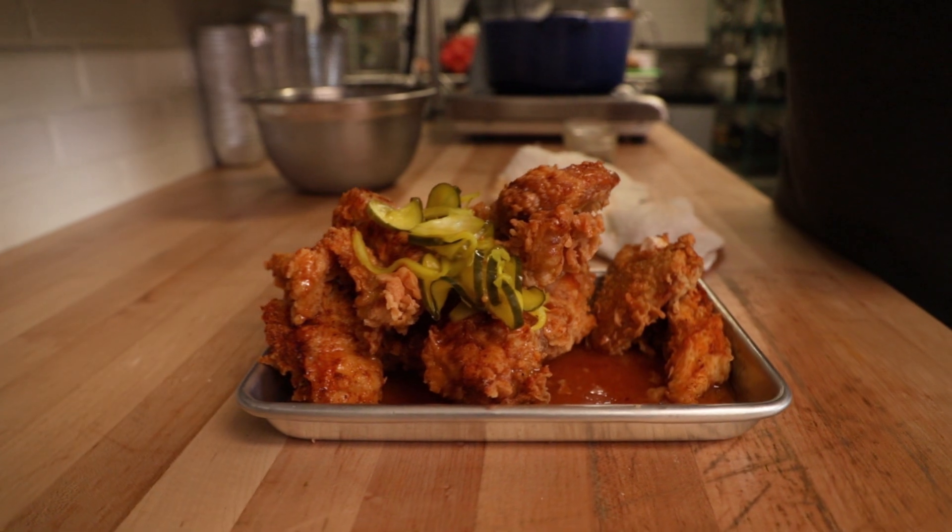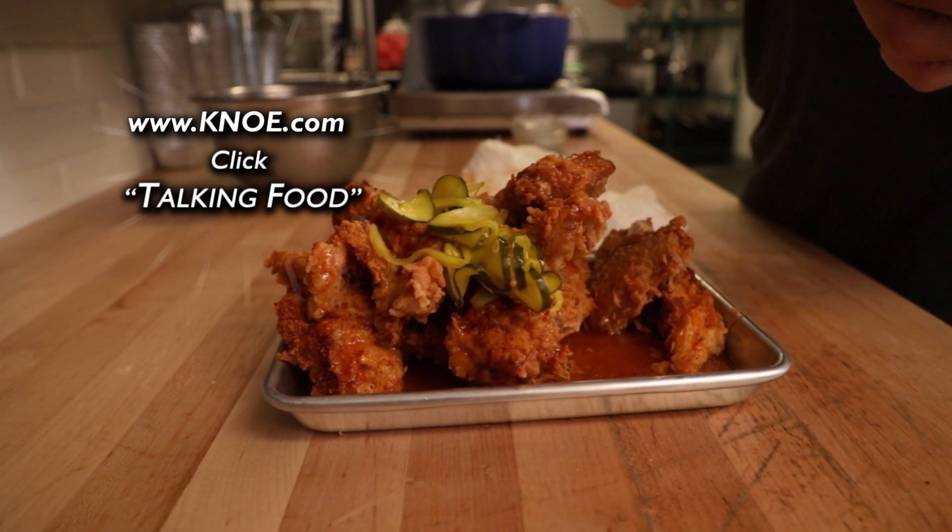If you want to cook this recipe for yourself, go to KNOE.com and click on Talking Food.